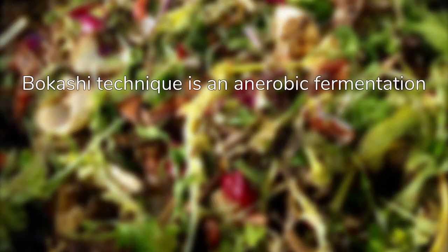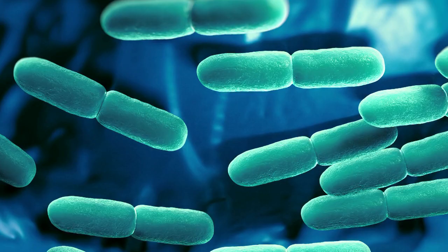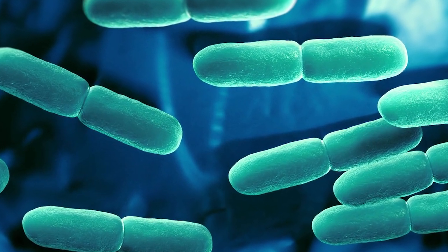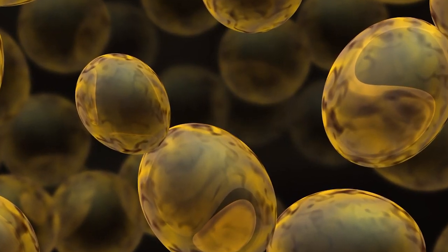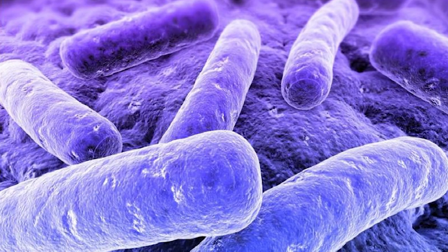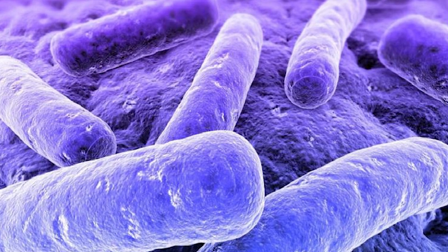The Bokashi technique is an anaerobic form of fermentation using food scraps and making use of effective microorganisms, or EM. EM are a mixed culture of beneficial natural organisms. There are three major groups of microbes in EM: lactic acid bacteria, the same as those commonly used in food; yeast, desirable ones like those used to make wine and beer; and phototrophic bacteria, commonly purple non-sulphur bacteria, similar to blue-green algae.